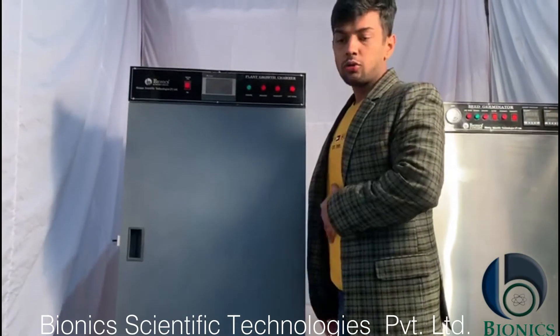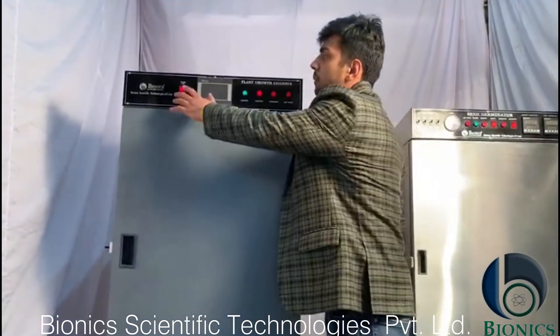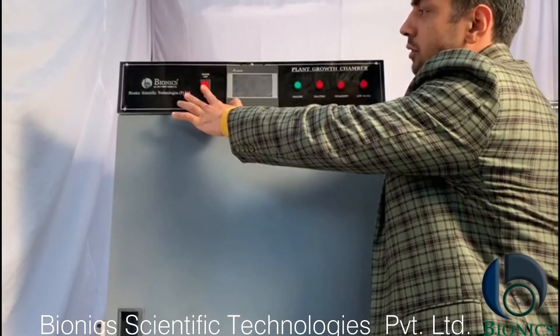Now I will tell you how this machine works or how you can operate it. This is your mains button. First you will switch on your machine like this.